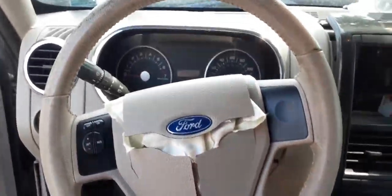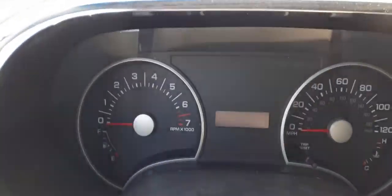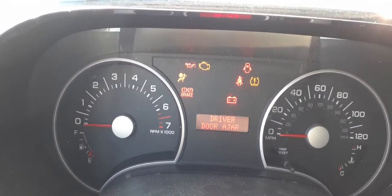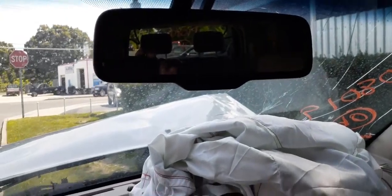You got the heater controls. There's your steering column. The airbag is blown, as you can see. Let's give you the mileage — 135,330. There's everything there. You got the automatic dim mirror. It does have a roof console — plain Jane, just lights.